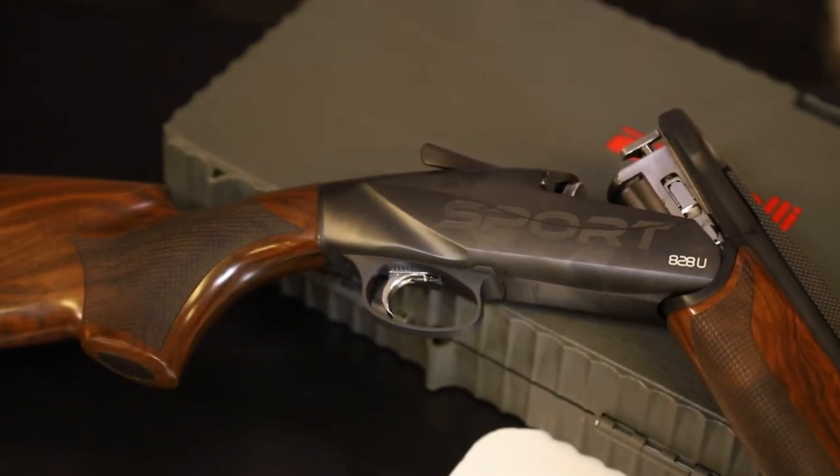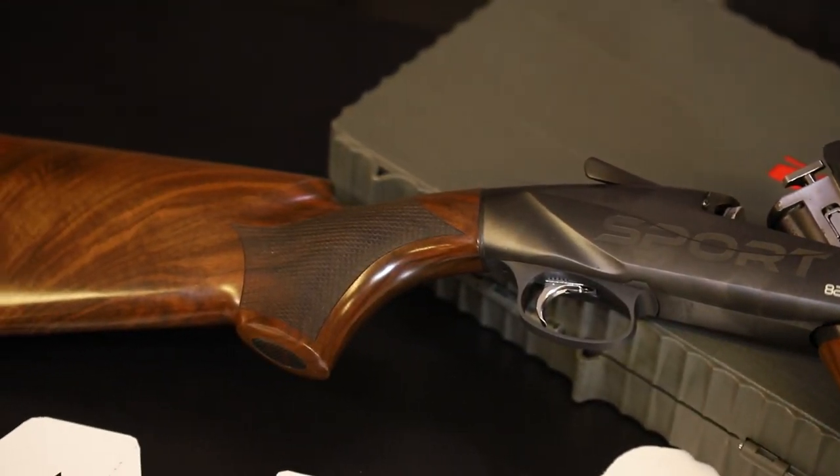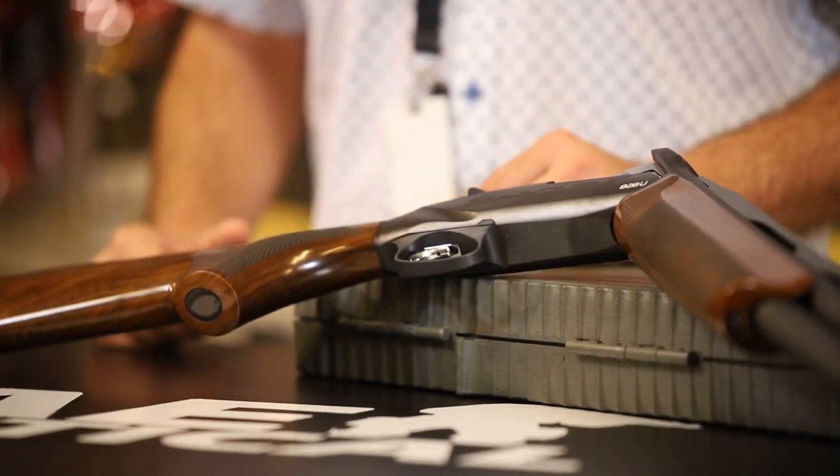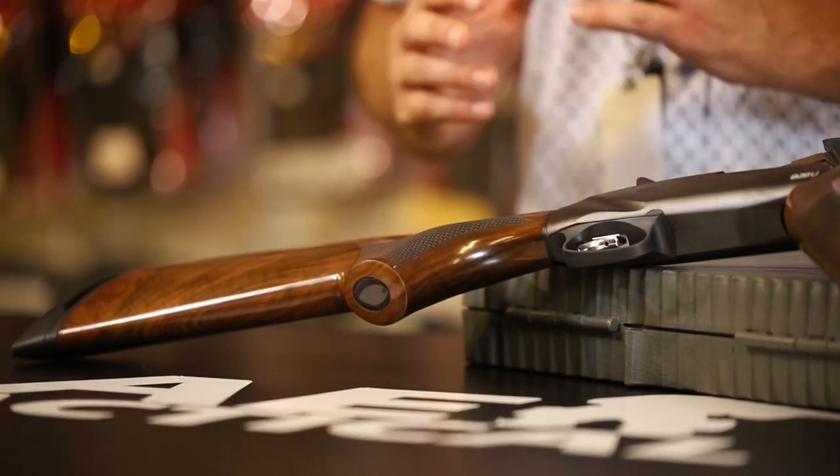For further reference, we will also link to the United States National Clay Sports Shooting Association. What we have before us is one of the shotguns typically used for these disciplines — trap, skeet, and sporting — and in particular, we'll be discussing over-and-under shotguns and some of the equipment required for shooting this sport.